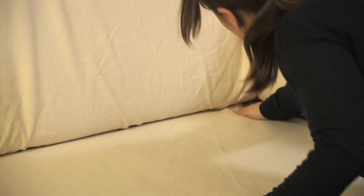Tuck any extra fabric into the crevices of the sofa base while leaving enough fabric on the front of the sofa to the desired length.